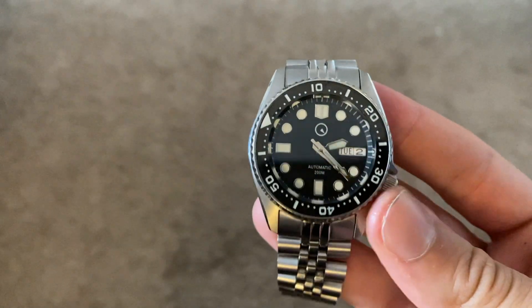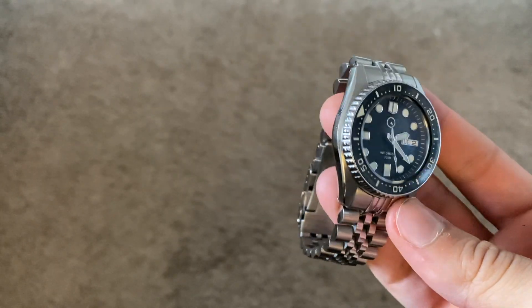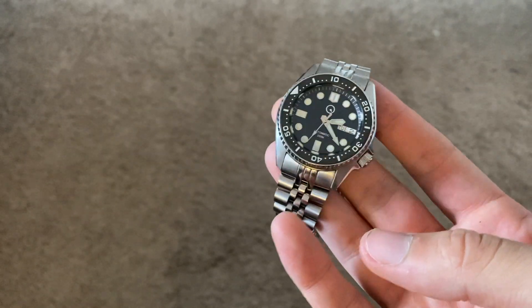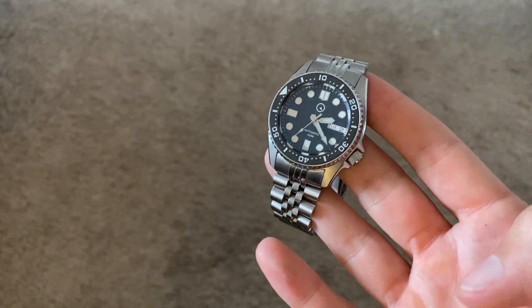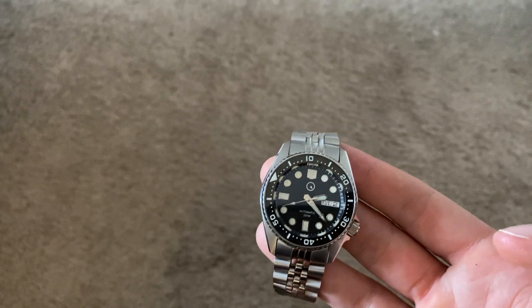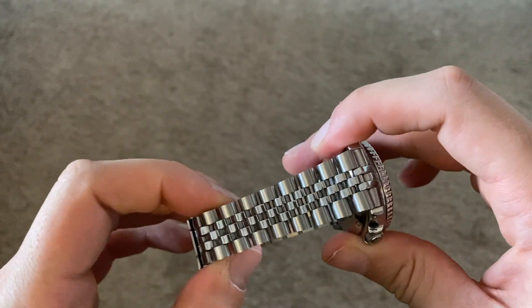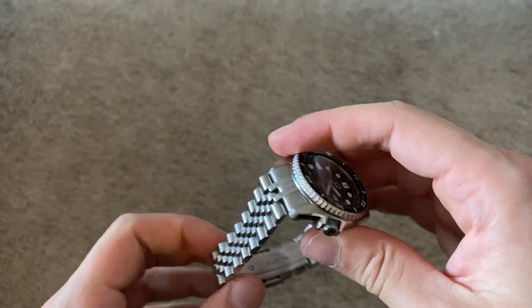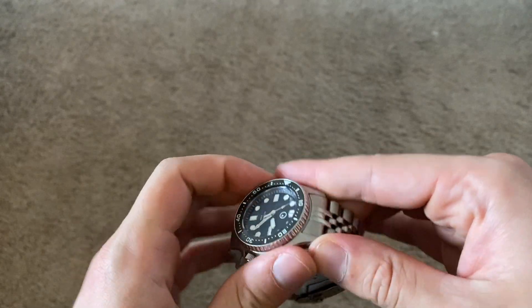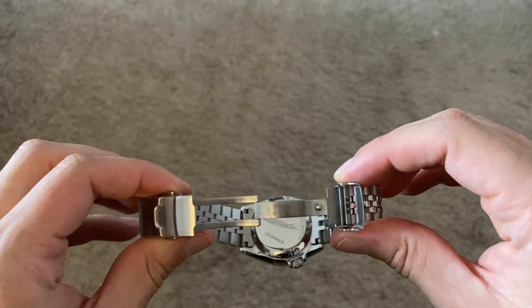Those modifications would be the sapphire crystal with the anti-reflective coating, the ceramic bezel which is also luminous — we'll get a loom shot later and this is probably the brightest watch I own — and the upgraded bracelet, which is something I always complained about on my Seiko 5 and wanted to replace. I wanted something more substantial that didn't feel flimsy, and this is extremely solid. The clasp is another thing I would have changed on my Seiko, and this watch already has it.